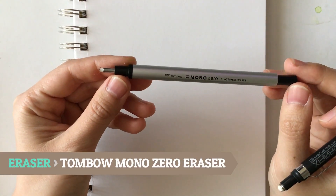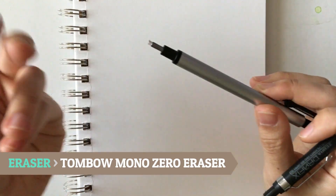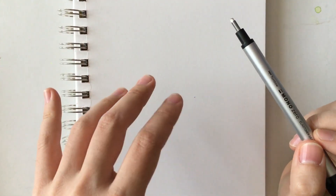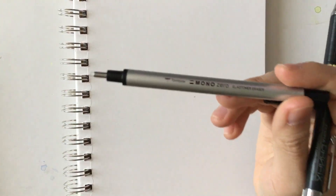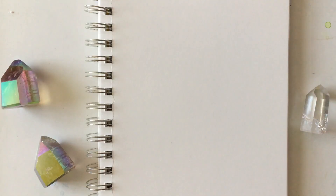I'll also be using the Tombow Mono Zero eraser. It's so easy to erase small specific areas with this because it won't accidentally erase surrounding areas the way a larger eraser sometimes does. I really like this one.